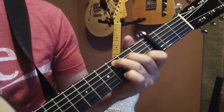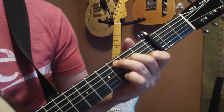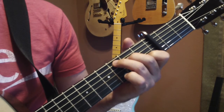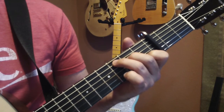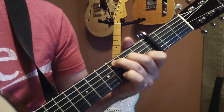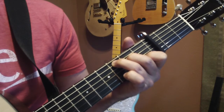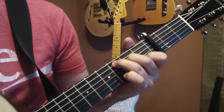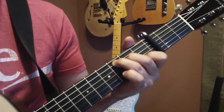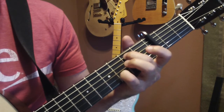The second part of the pattern is just a repeat of the first part, but we eliminate the last note on the B string. So the first part is thumb, index, thumb, middle — and then we come back to thumb on the fifth string, first finger on the third string, thumb on the fourth string. When we hit that fourth string there's a pause before we come to the next chord, and then we start that over with the same pattern, then the third chord, then the A minor 7.